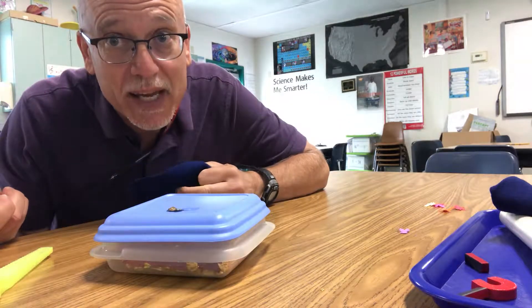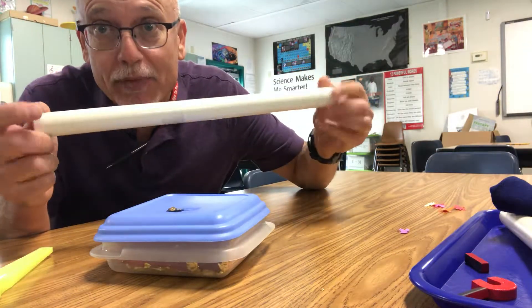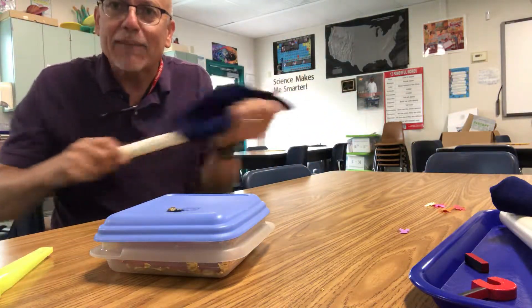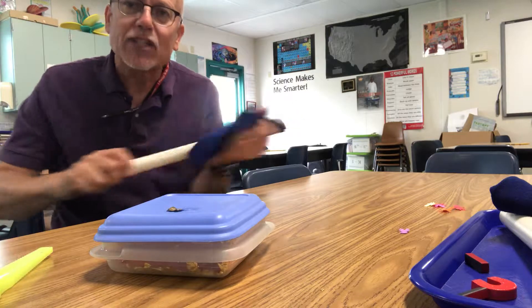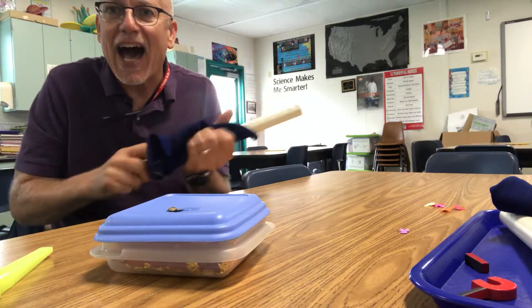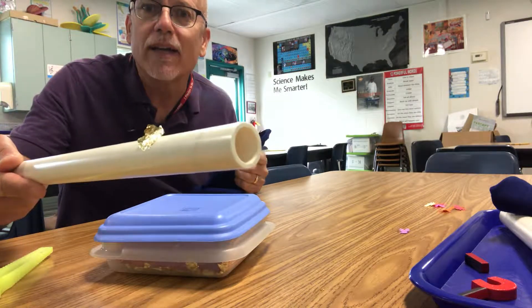I got kicked out of Hogwarts because while everybody else had these beautiful wands, I had a piece of pipe from Pete's hardware. But let me warm it up because I haven't used it in a while, and let me do one of the spells they taught us right away in Spells 101 — and that is Accio. Notice the gold comes to the wand.